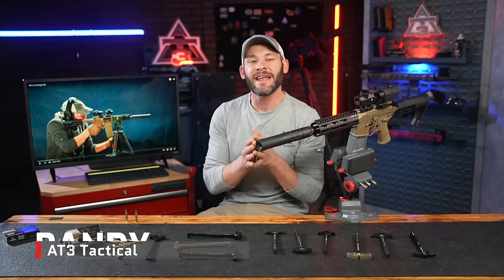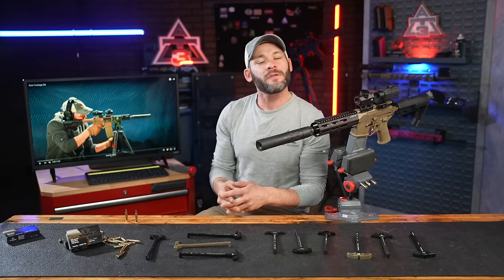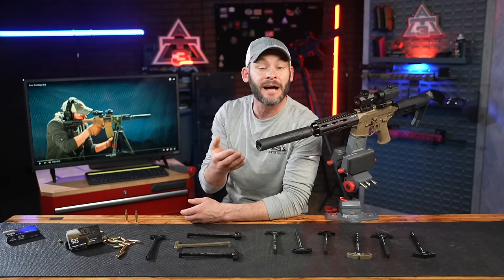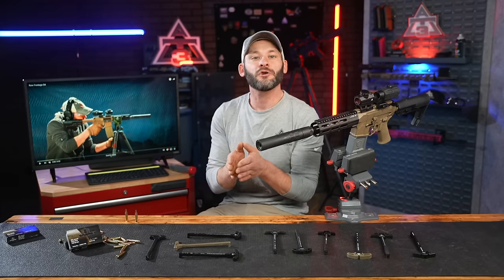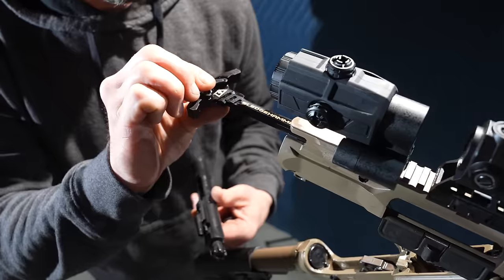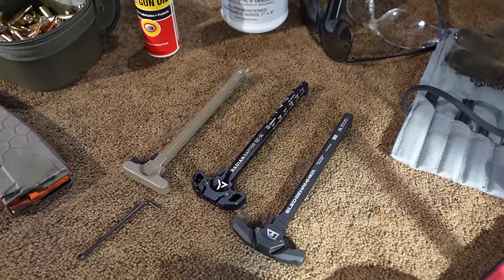Hey guys, Randy here at AT3Tactical.com, and this is charging handle testing part one. We're finally here, and for this first one, you get to find out — and I get to find out together — how the first two, and arguably most popular charging handles for gas-busting, stand up to your standard mil-spec GI handle.